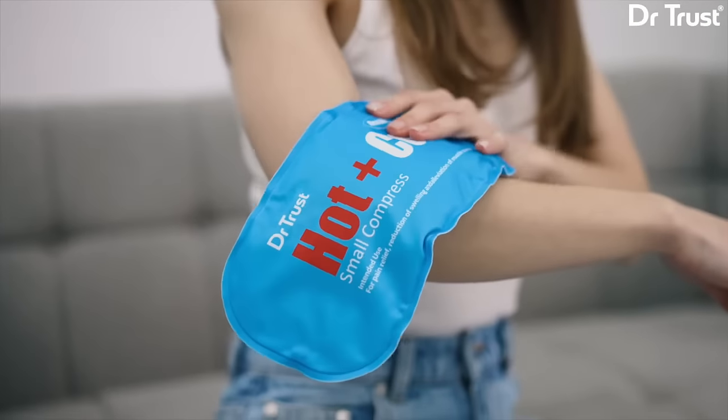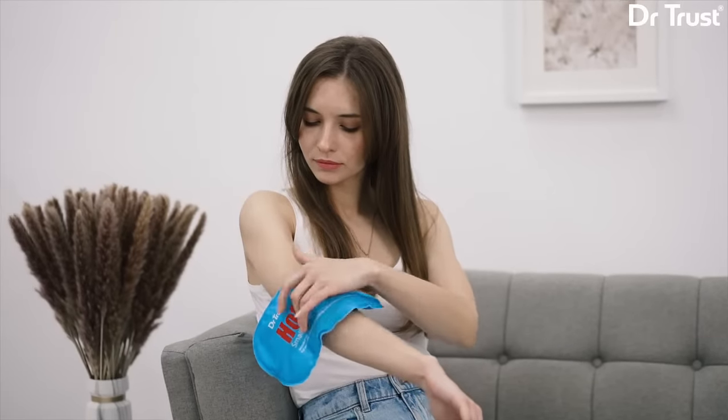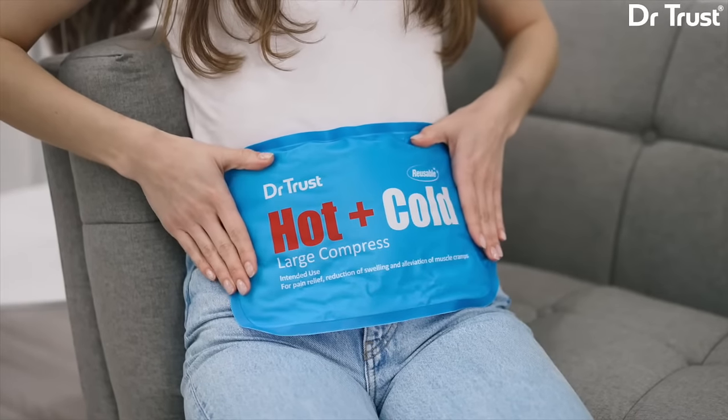It's soft, durable, and has a flexible design which contours to multiple body parts. Highly effective on any body part.